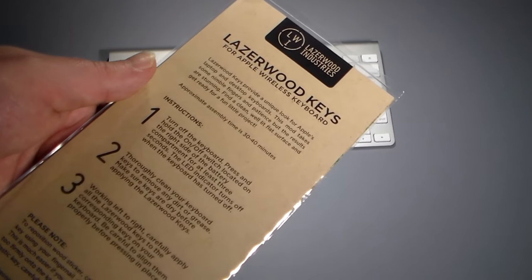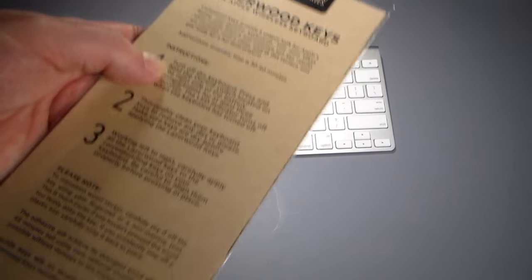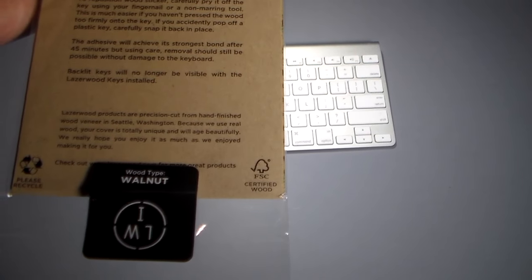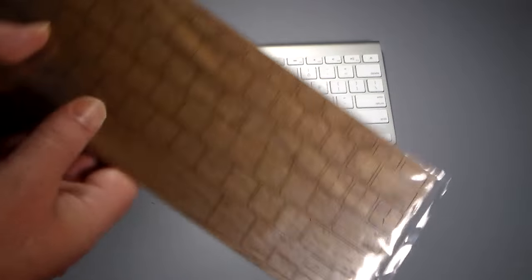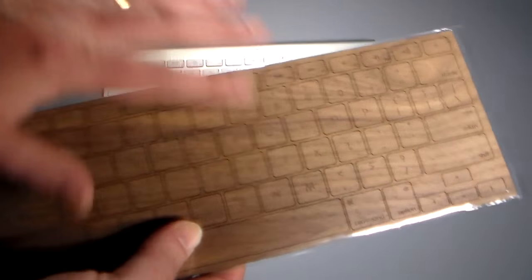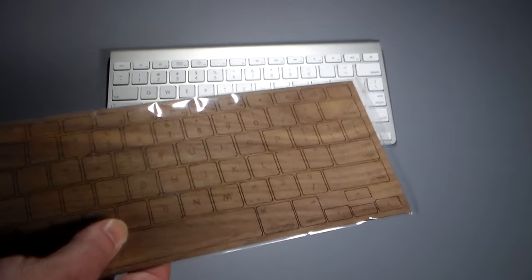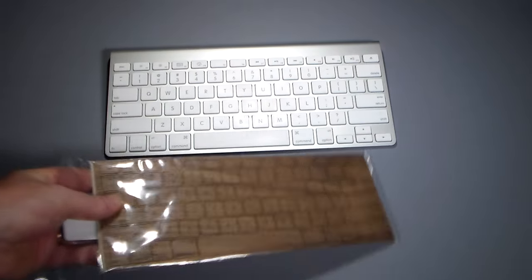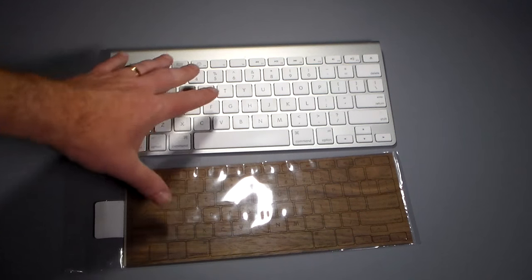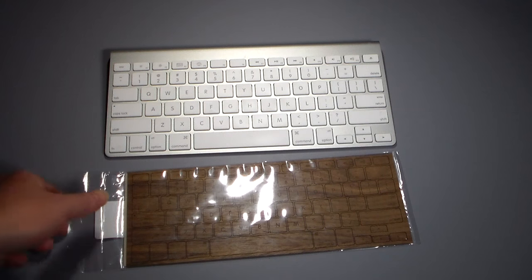Once I get involved and start doing it, hopefully I can keep going. Anyway, this is walnut — they do have a couple of different wood types. These keys are actually produced from real wood, laser cut for you to just take off the sheet and apply to your keyboard. One thing I want to say: do not apply this to a keyboard that has backlit keys — you will actually negate that backlit functionality because this is going to cover it.